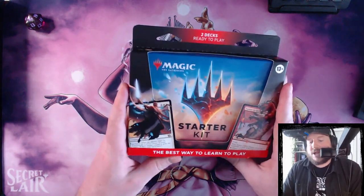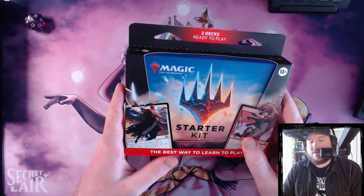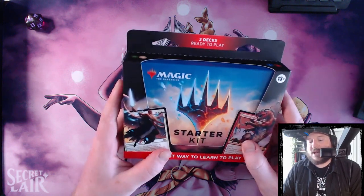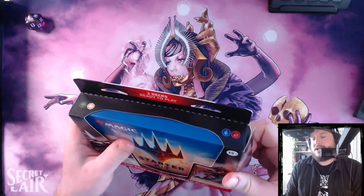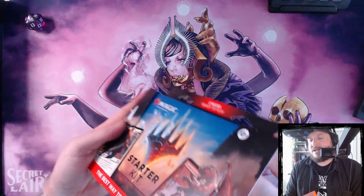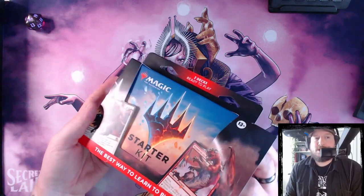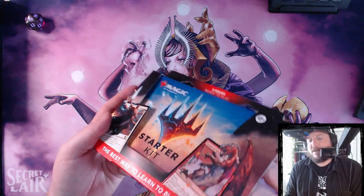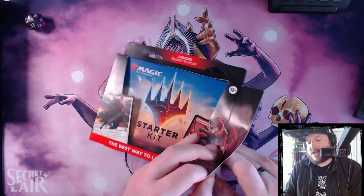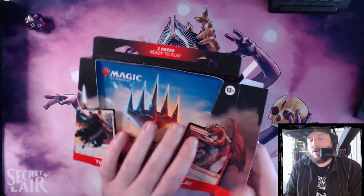The last one we did was the Lord of the Rings starter kit, and it was subpar to say the least. The decks were kind of aimless and really struggled to put together a real game plan and a win condition. So hopefully the design and theory behind these two decks goes a little bit more in depth. I feel like Wizards always has the unfortunate task of designing starter decks that both work well, have cards that people want in them, but also go over as much of the game's mechanics as possible, because they want people to learn how to play Magic using these products.